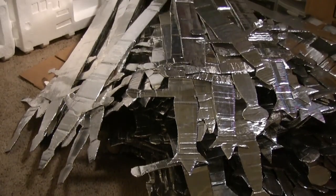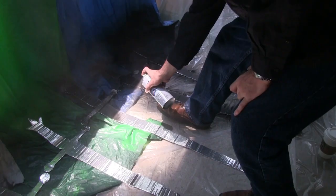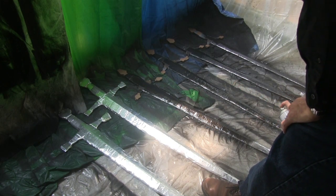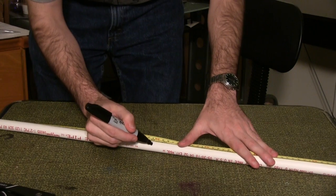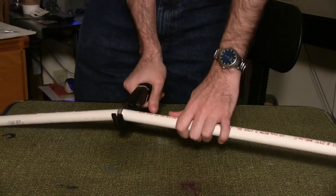Now it's time to move outside for paint. Always be safe when handling spray paint — use goggles and masks at all times. Paint all of the swords, including the 17 with dowel rods, front and back with flat black paint. Back inside, it's time to start cutting the PVC pipe. Remember to exercise caution when using a PVC cutter.